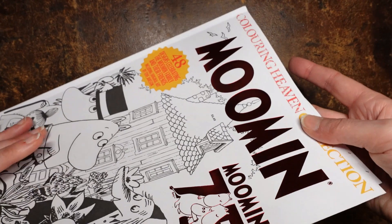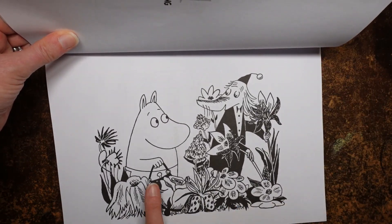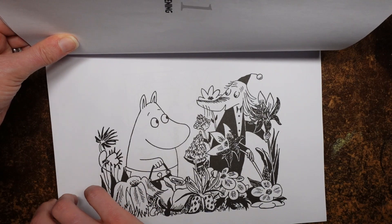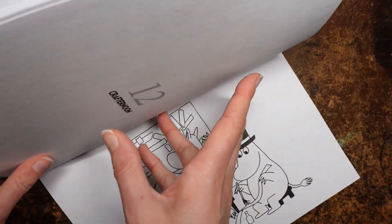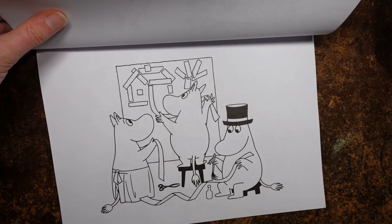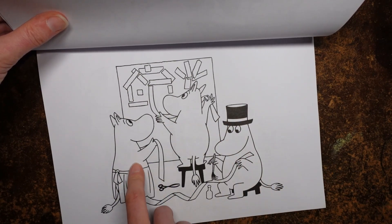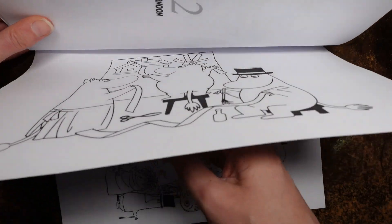This one's called Gardening — it's Moomin Mama with her apron. There are some floors to colour. There's a lot of black there but I think that's okay, and there's a background that can be done. This one's called Craftanoon, so they're doing crafts. There's Papa and Mama — Papa has his top hat and she has her apron. I assume that's Moomin Troll as well. I think the girl looks slightly different — I don't know her name.